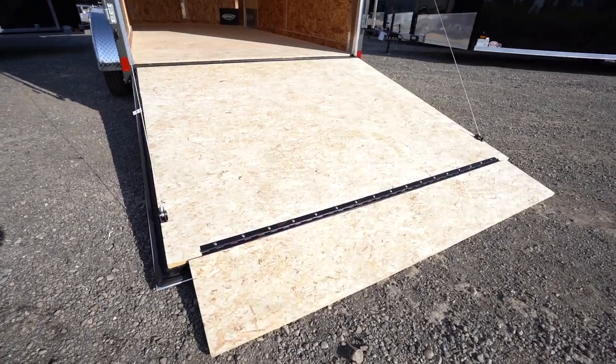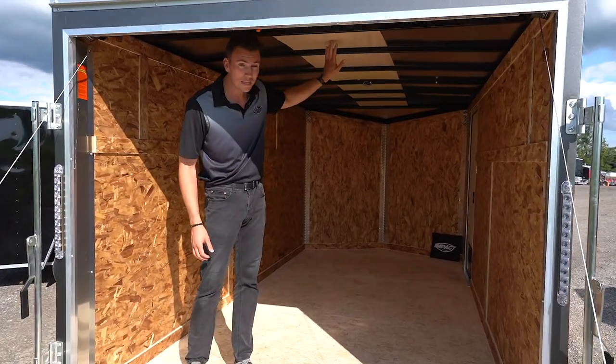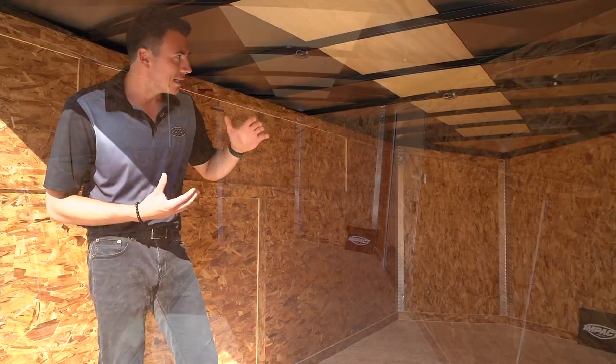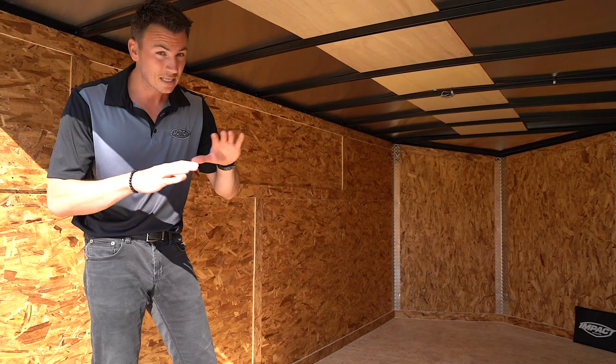Inside height on these units is six foot one. Another feature I really like on these is a one-piece roof — seamless, which helps prevent leaks from ever happening. It's also stronger having a one piece compared to a three-piece galvalume, which you typically see in this style of trailer.